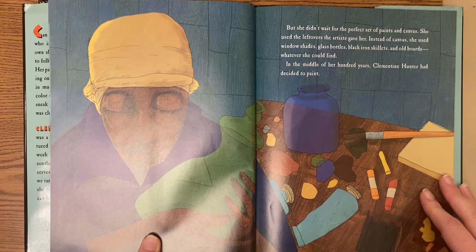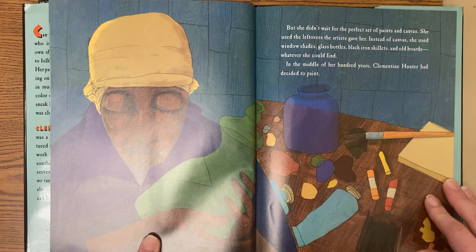Instead of canvas, she used window shades, glass bottles, black iron skillets, and old boards — whatever she could find. In the middle of her hundred years, Clementine Hunter had decided to paint.